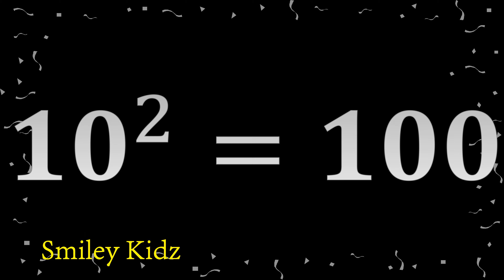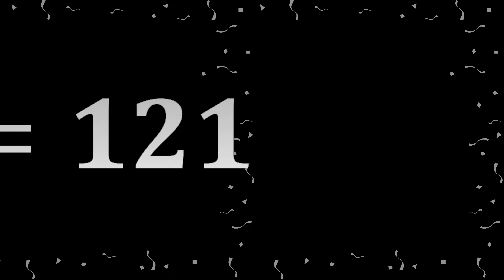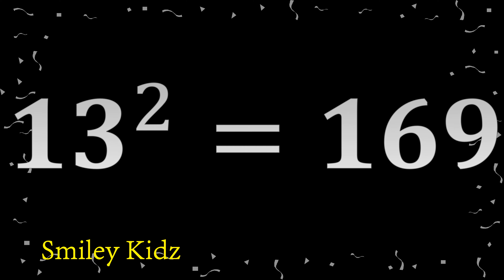10 squared: 100. 11 squared: 121. 12 squared: 144. 13 squared: 169.